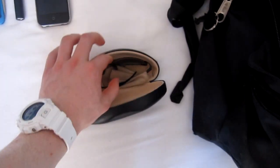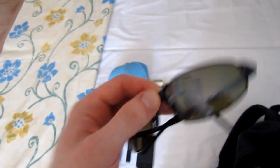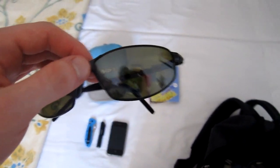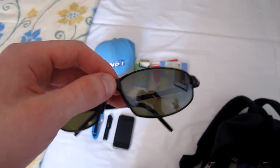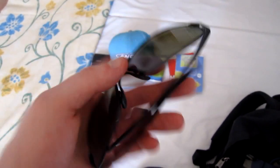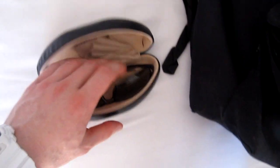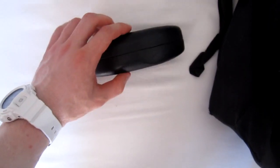My sunglasses — Serengeti eyewear. Very, very good sunglasses. They have polarized lenses and these are the best glasses that I've ever experienced. Very, very good — I highly recommend this brand, Serengeti eyewear. I don't know if it's famous or well known, but it's very good. And the box, obviously.